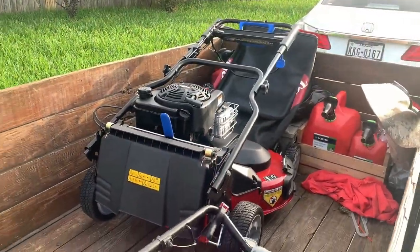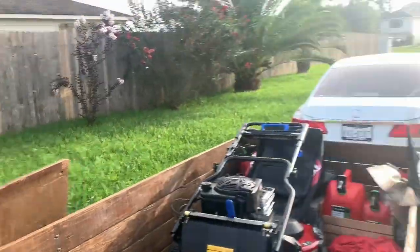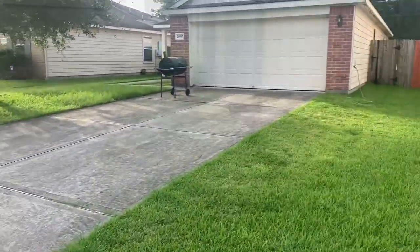All right, here at the first yard. This was just a flower bed cleanup, so this is not what I'm doing — I'm actually doing the lawn across the street. The front's not that bad, I'll show you the back.